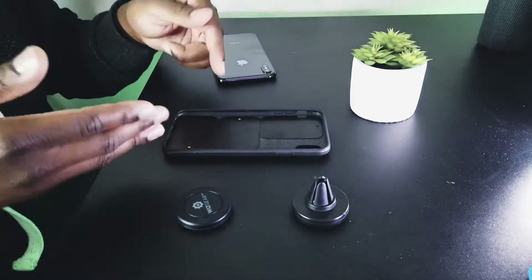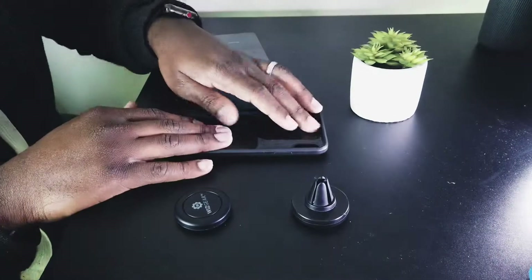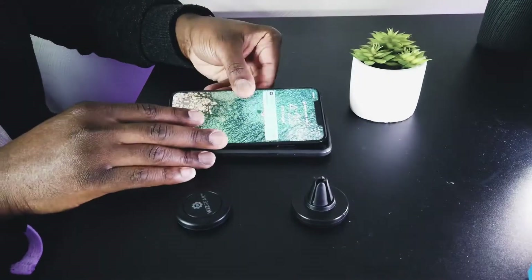Now once you've layered it in there — you could just peel these off and put them in there — but this is how I choose to do mine. Maybe you take your case off a lot, but I personally don't, except for this particular video. So now you take the phone and place it in there.